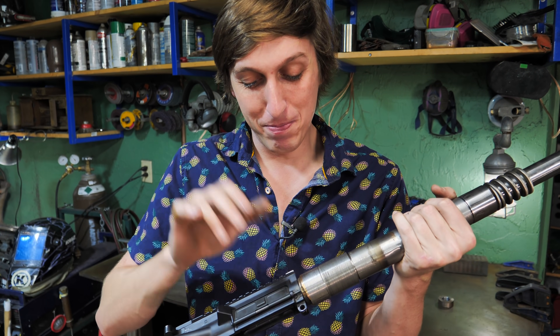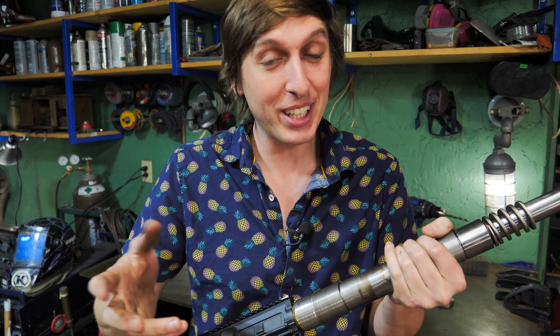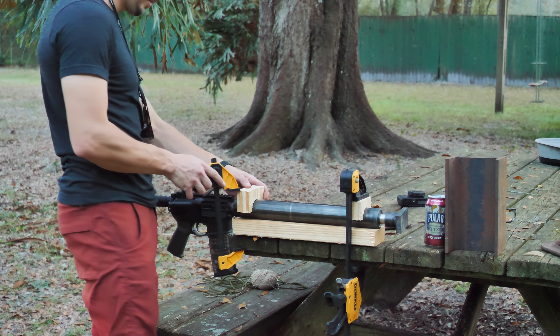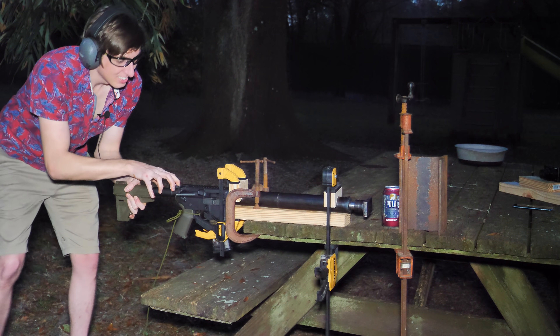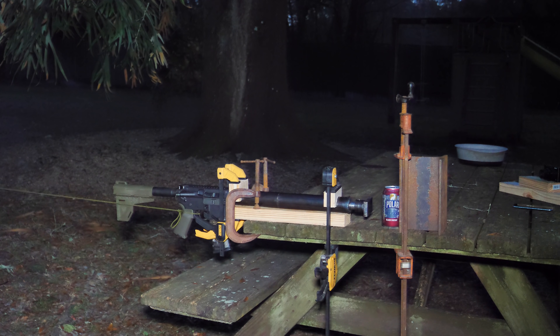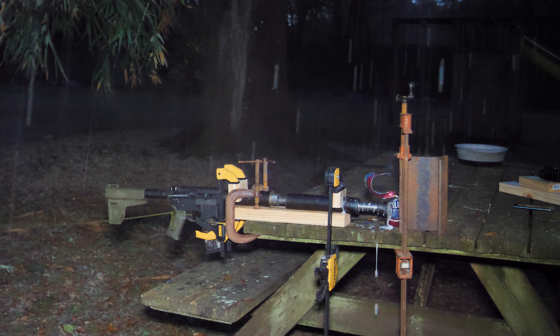There's two things I'm worried about: number one is this thing just exploding, and number two, it's going to be really loud. So I'm going to go over to my friend's house and try this out. Alright, we are locked and loaded, baby. Three, two, one. Hey, it worked!